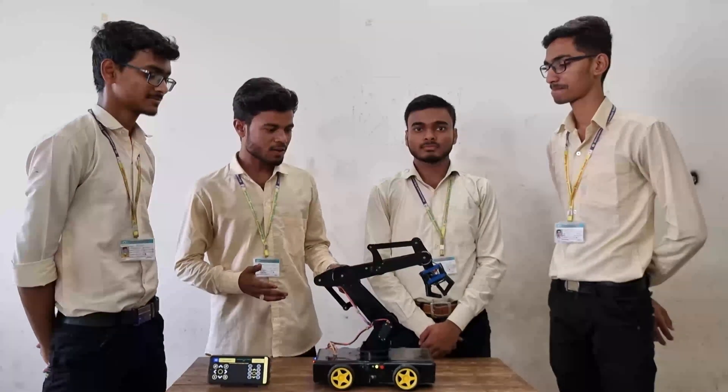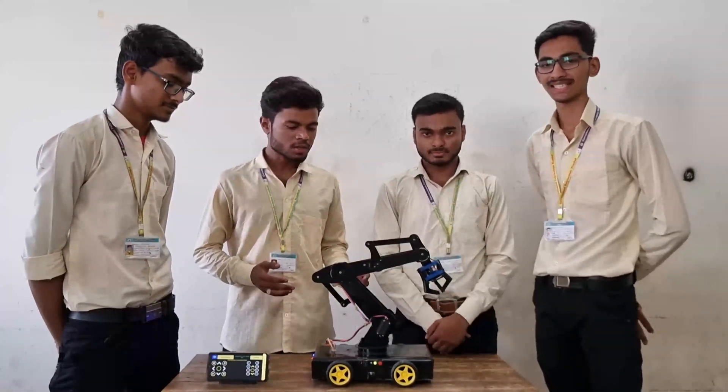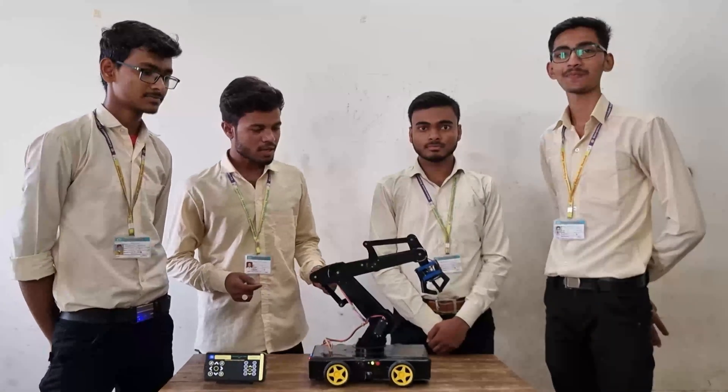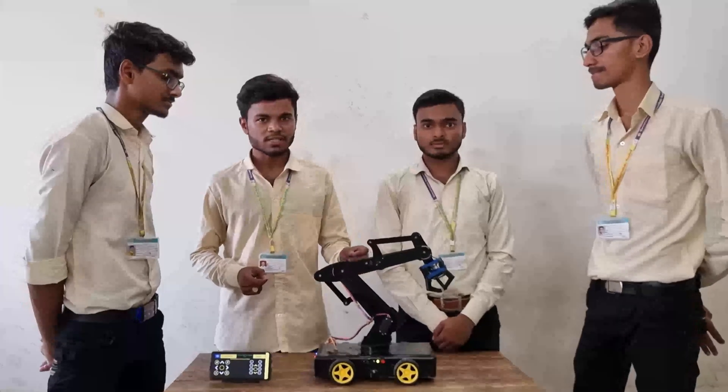Let me explain which parts we used. We used Arduino as a microcontroller, servo motors and DC motors as actuators, and PVC sheet as the structural frame with a battery.